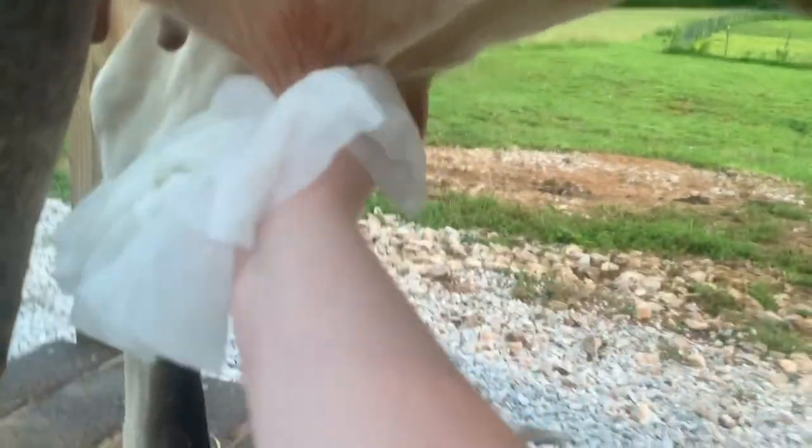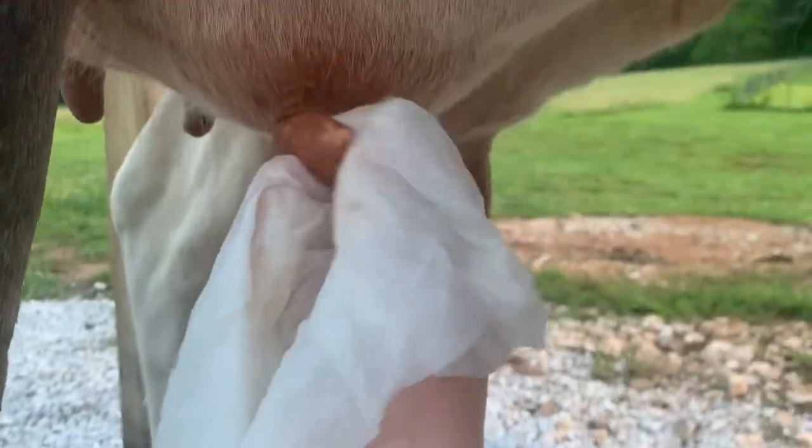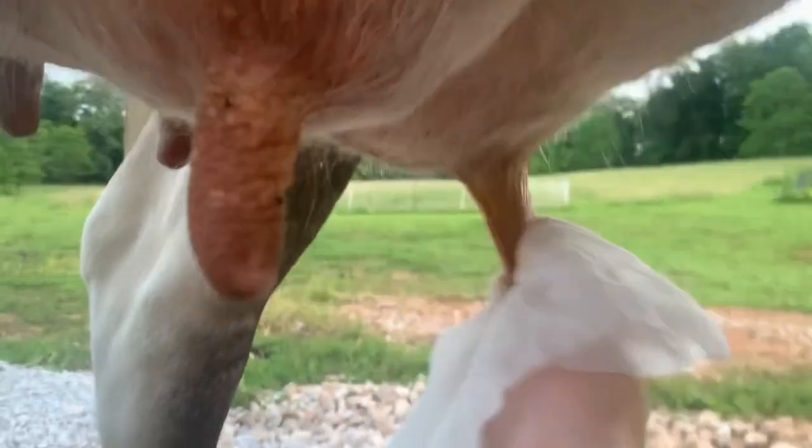I've got my paper towels and we're going to wash her off. I'm going to try to do this one-handed — normally I use both of my hands. She stays pretty clean normally, which is really great, so pretty much all you've got to do is just a quick wipe down. She flipped me with her tail! Quick wipe down just to make sure — she stays pretty clean, paper towels not really dirty at all.